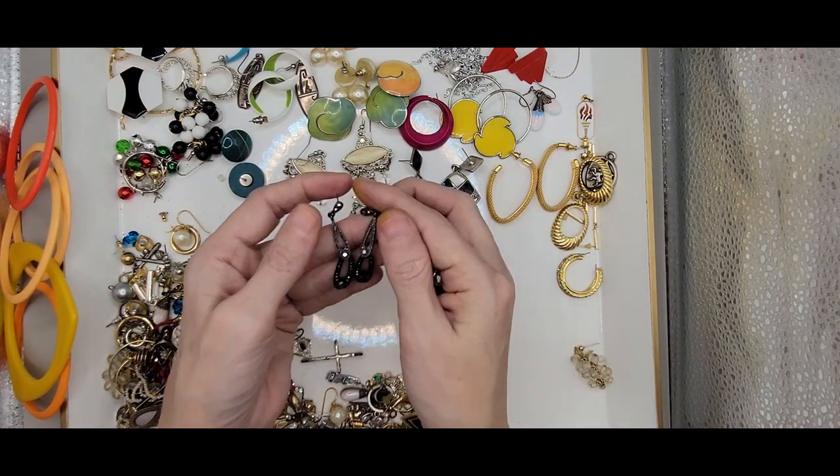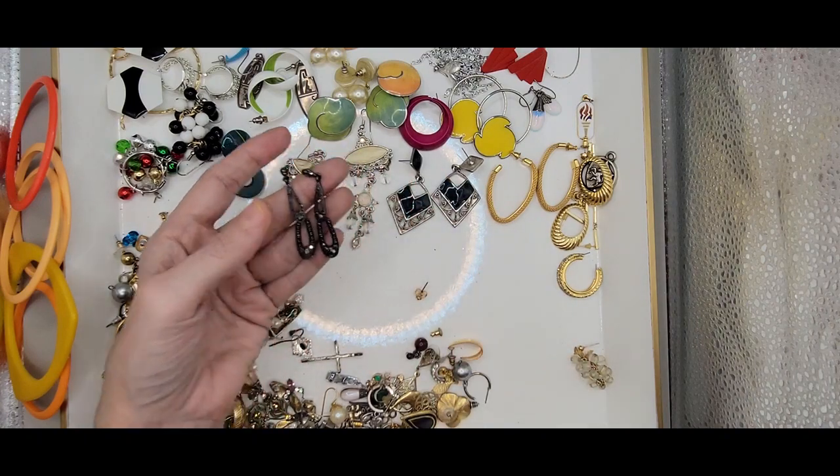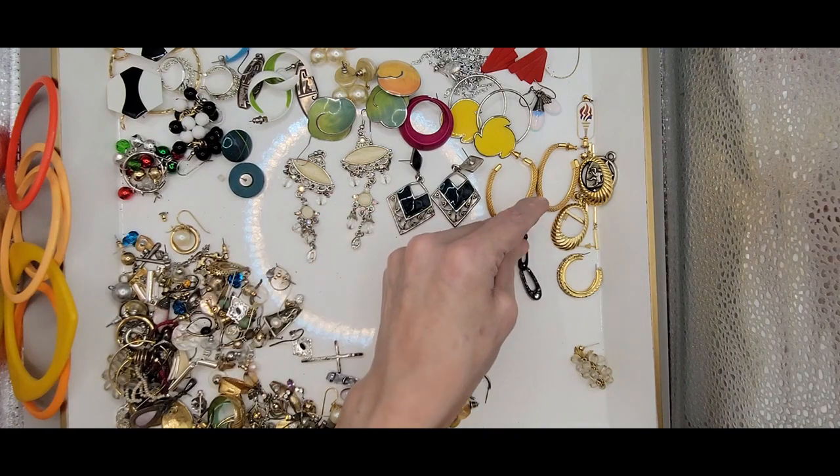We have these gunmetal marcasite dangle earrings.